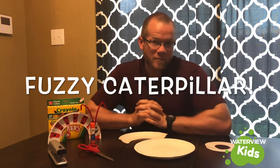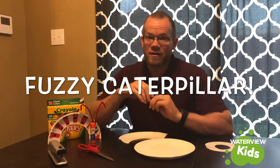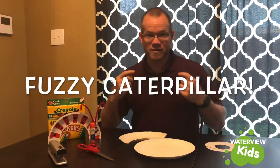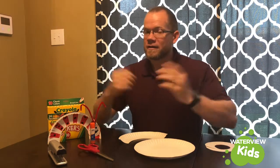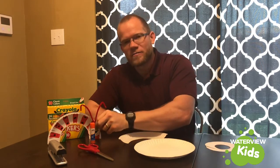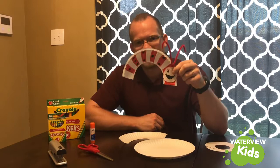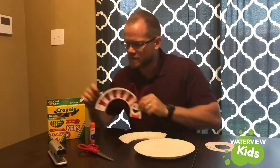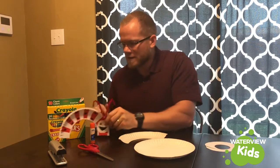I was thinking recently about the song 'Fuzzy Caterpillar, wiggled up a tree, he wiggled long, he wiggled short, he wiggled back at me.' That song was in my mind and I was like, I should make my own fuzzy caterpillar. So we made these little caterpillars — they're very easy to make. You just need some markers or crayons.